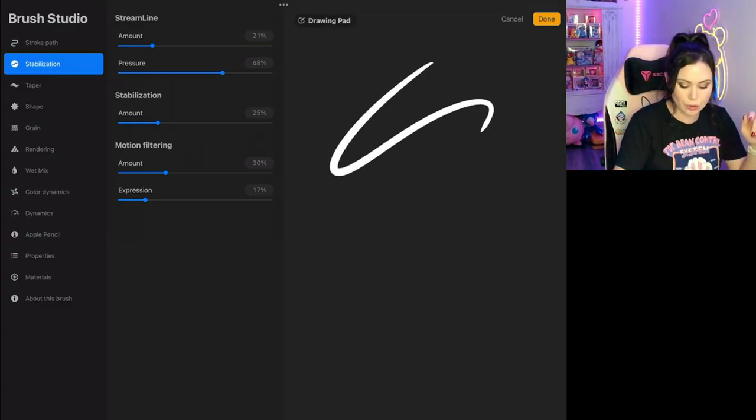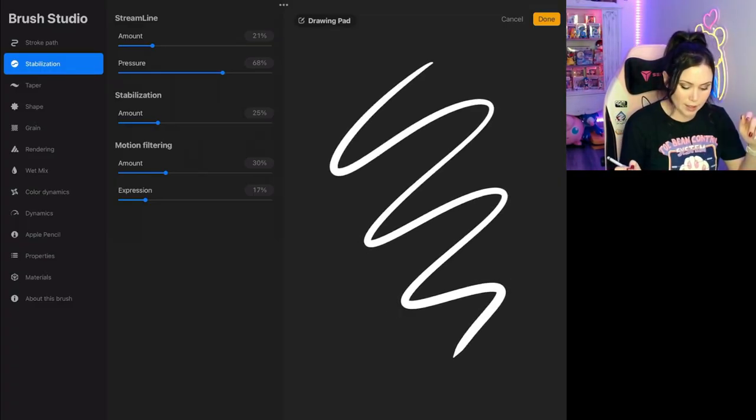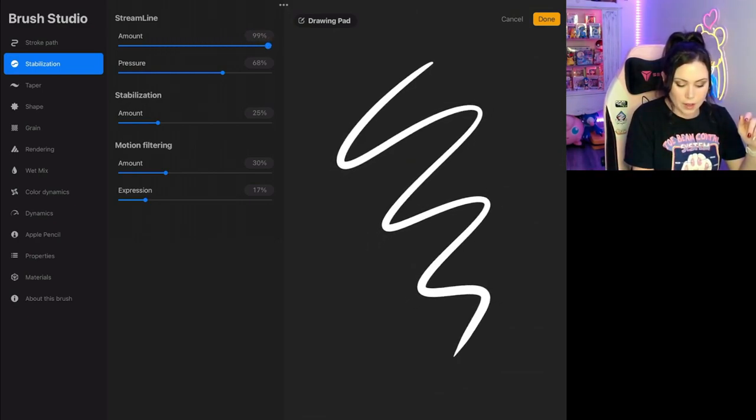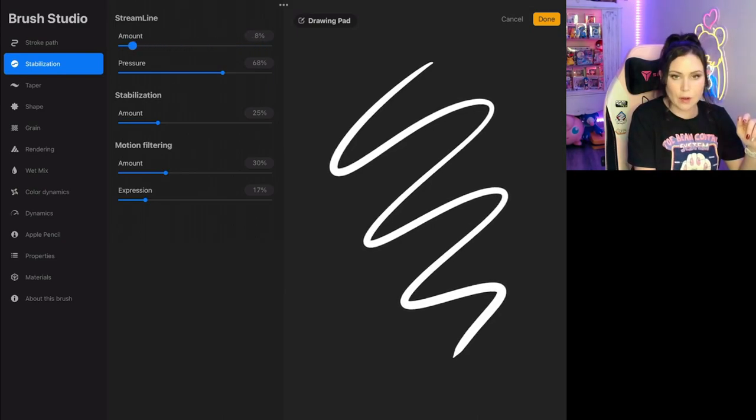If I draw a line here with streamline turned up, it tends to round out the corners a little bit more, whereas if I turn it down, the corners are a little bit more sharp. So it's whatever you like to do — we'll set it at 60. The next one is stabilization.